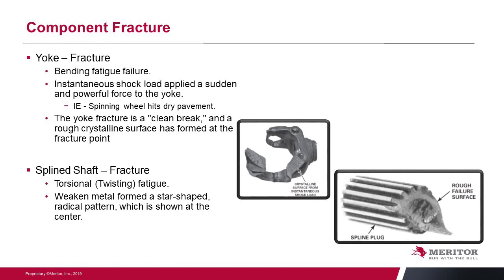Component fractures most commonly appear as a yoke fracture — a bending fatigue type fracture that is instantaneous due to a sudden and forceful force into the yoke. This often happens when a wheel is spinning on ice and then grabs pavement. It usually fails the U-joint across two journals and can fail the yoke as well. That fracture will be a clean break with a rough, crystalline surface across the entire length. If you see small lines of a different color within the crystalline form, that indicates the component was being overloaded over time rather than an instantaneous failure.